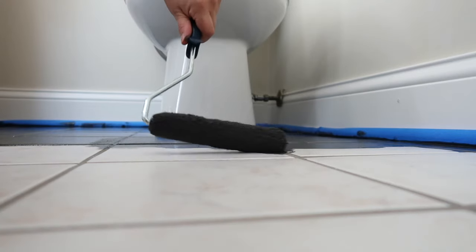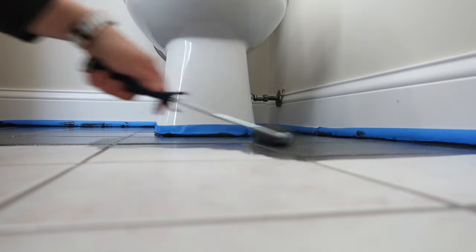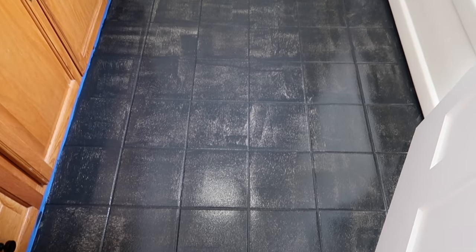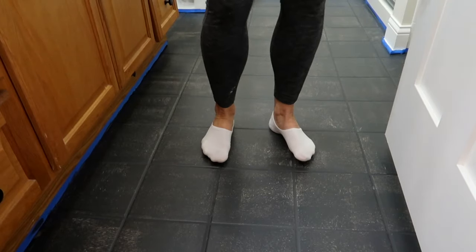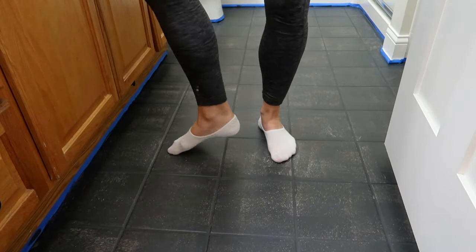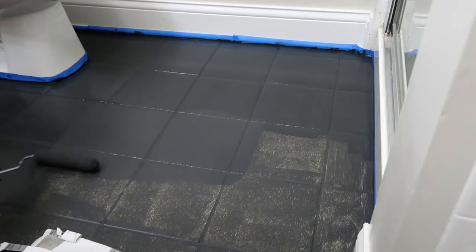This paint is great because it doesn't have a strong odor at all. The most important part of this project: you must wait six hours before applying a second coat. Be sure to wear socks when you walk on your floor — it's a bit tacky until you apply that top coat. I apply my second coat after those six hours are up.